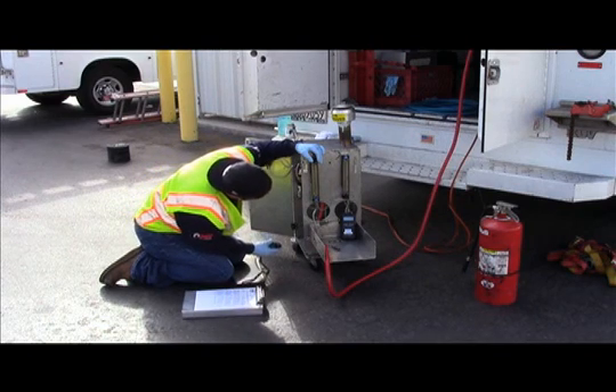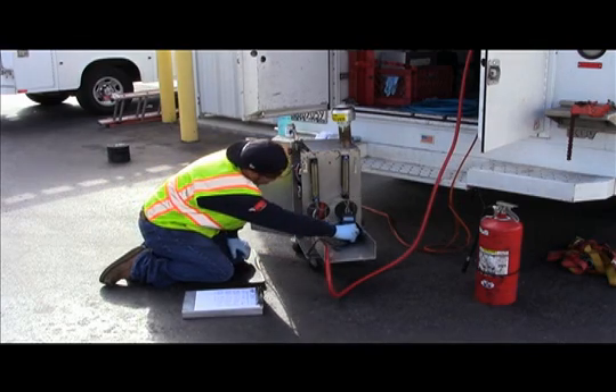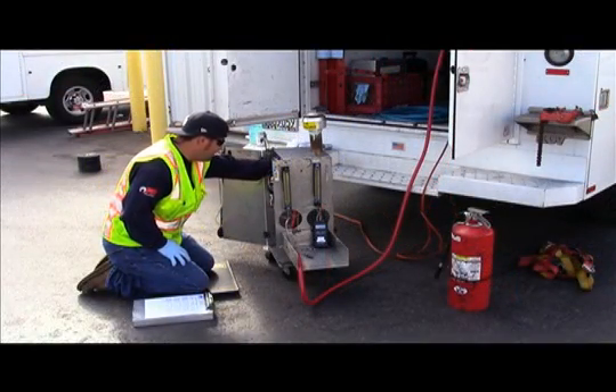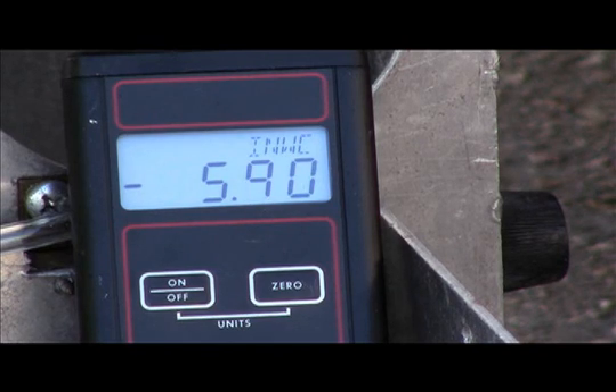The fourth and final test in this series is the negative cracking pressure test and begins when the tester introduces nitrogen into the PV valve at a flow rate of exactly 200 milliliters per minute. Once flow is stabilized, the tester then closes the bypass valve to route the flow into the test assembly. The tester then looks for a sudden drop in vacuum and records the highest vacuum achieved. This highest vacuum achieved is referred to as the cracking pressure. If the cracking pressure is not between negative 6.0 to negative 10.0 inches water column, the test fails.